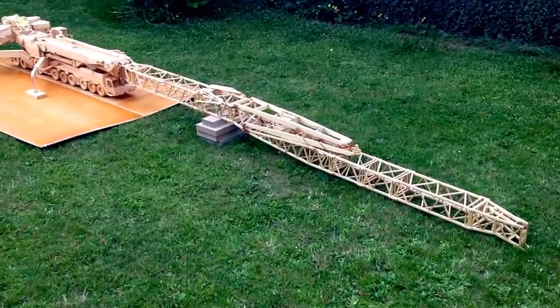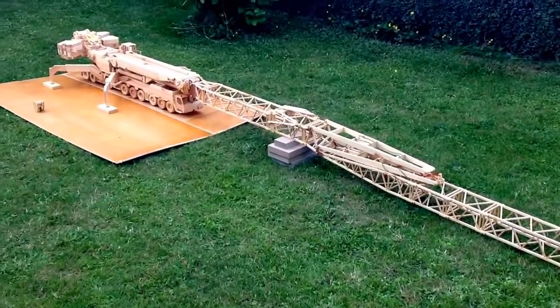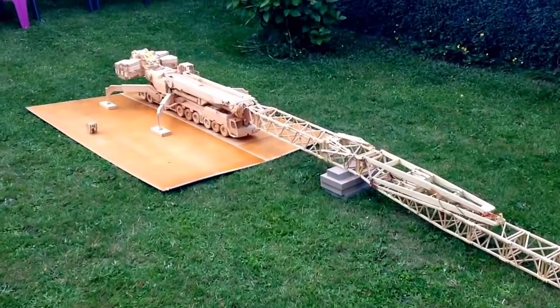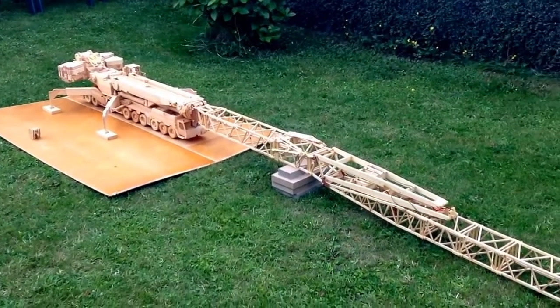Here we are now with all of the boom laid out on the ground. It's time to get the Y-guy suspension up and get the boom up in the air.